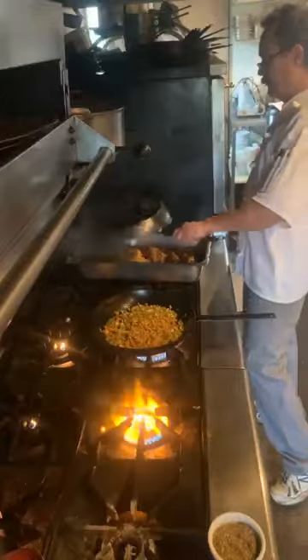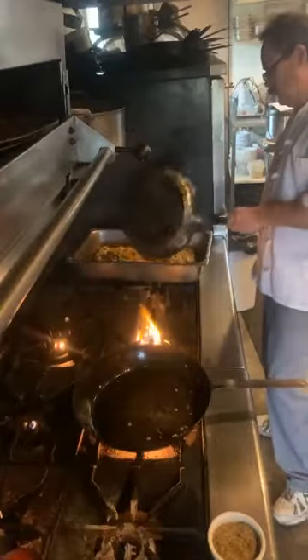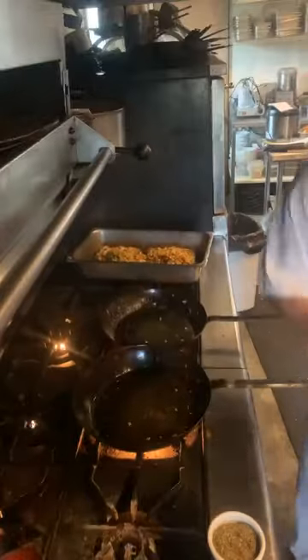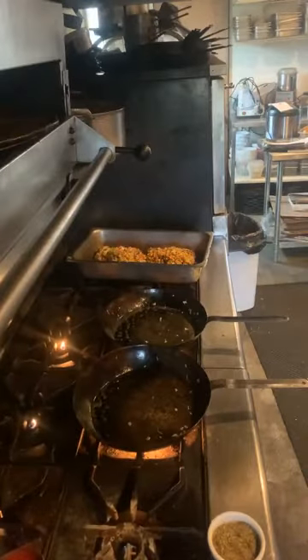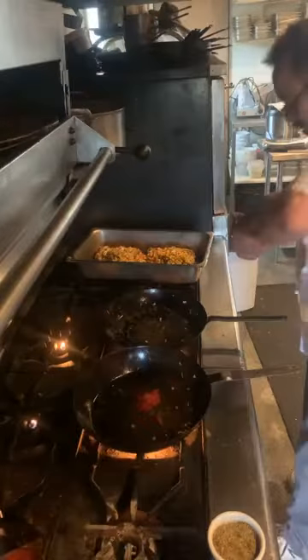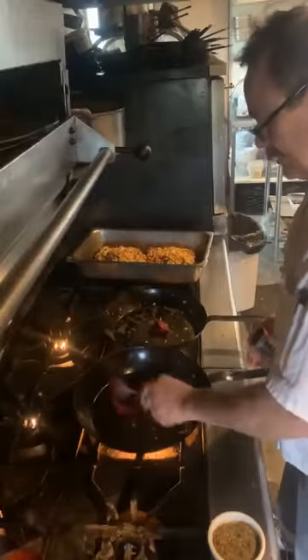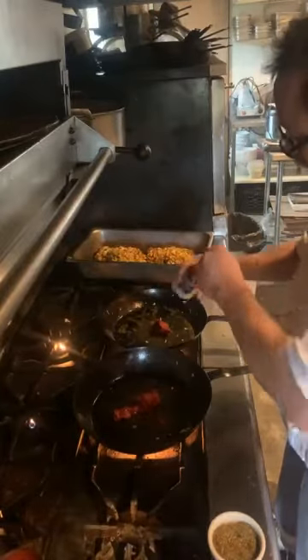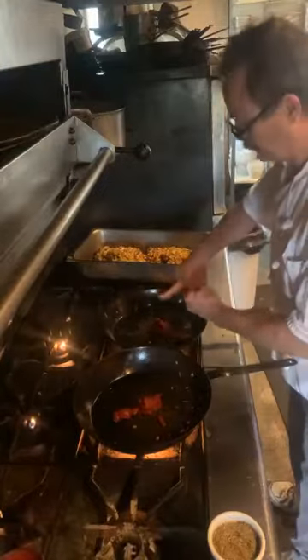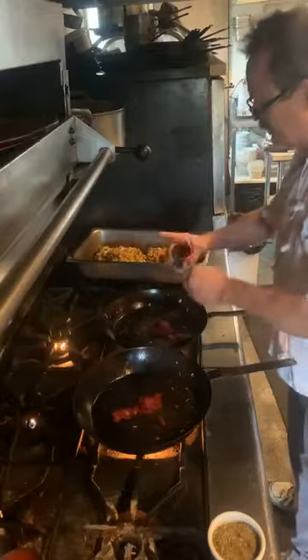We'll dump the vegetables over our lamb. Next we'll put in our tomato paste. I was taught when I was young by an Austrian chef that it's important to sear your tomato paste in order to reduce the acidity.